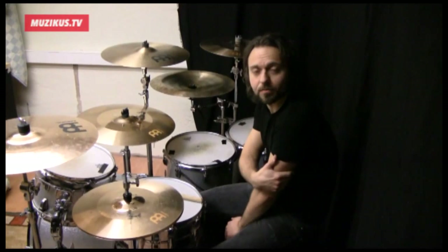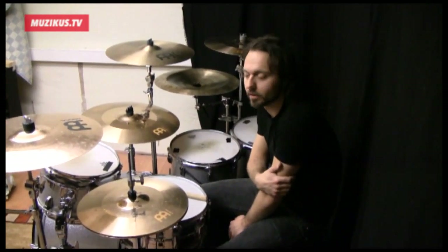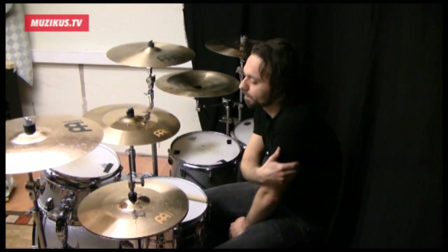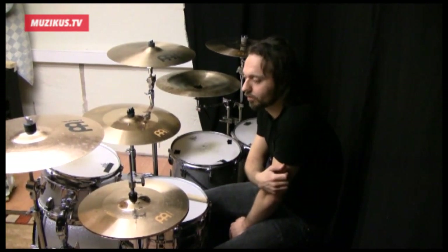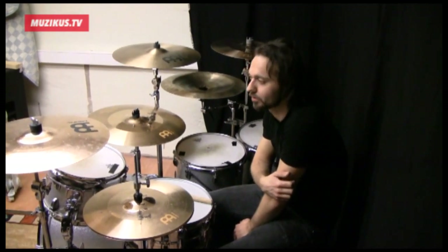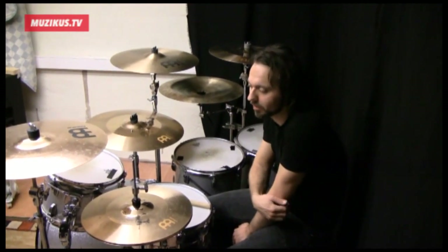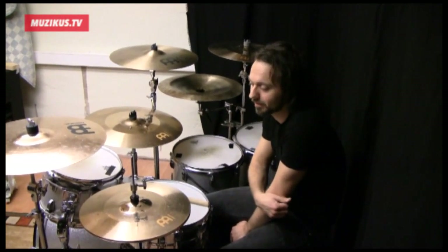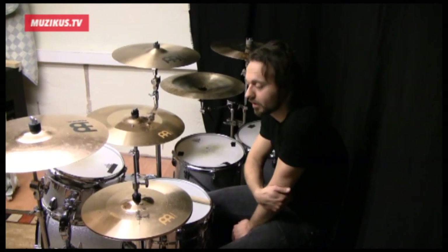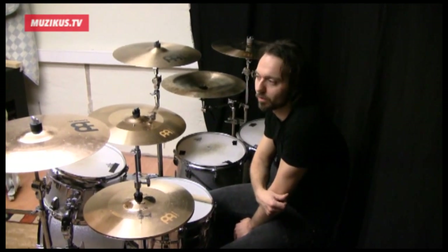Anyway, we recorded our last album in Los Angeles with Joe Barrisi. It was great fun for us to get over there. It was like a dream come true for us to be able to record with such a big name as him, and especially doing that in Los Angeles. So we had like two weeks over there to finish the whole album.